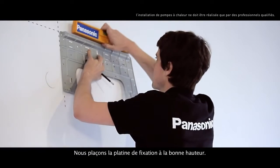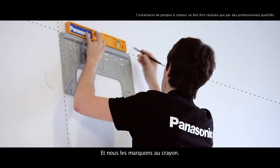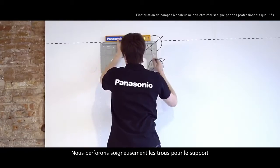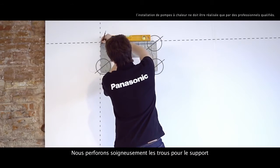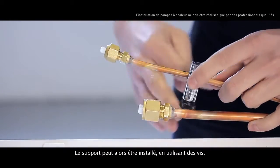We place the support brackets at the right height and mark it with a pencil. We carefully drill the holes for the support using the correct drill. We'll have the air conditioner support ready along with its bolts.